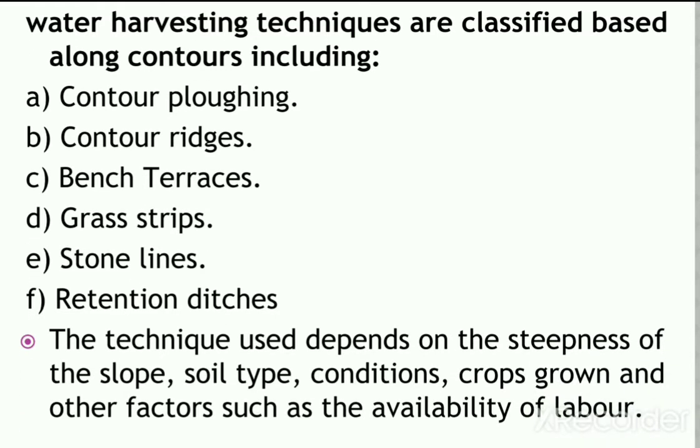The technique used depends on the steepness of the slope, soil type, conditions in which crops can grow, and other factors such as availability of labor, topography, lithology of the area, and climatic conditions.